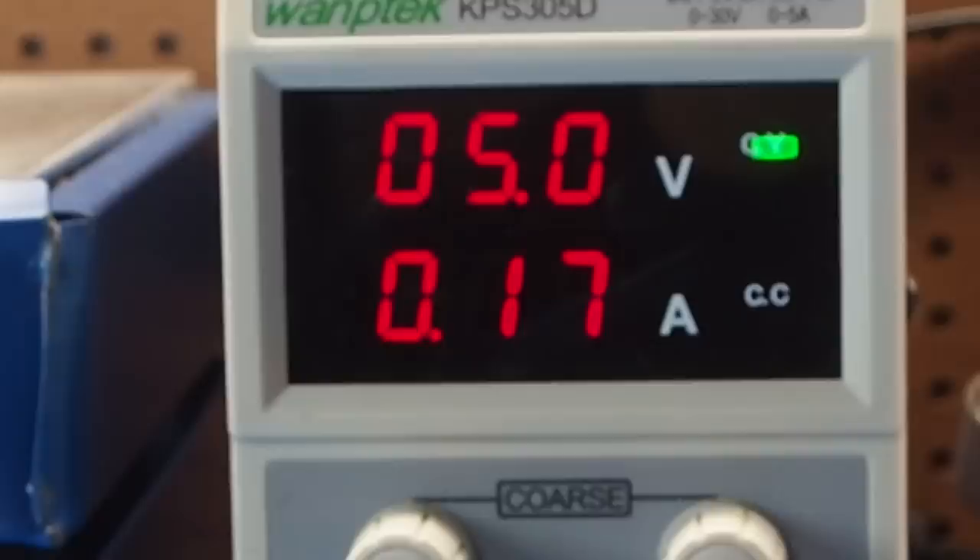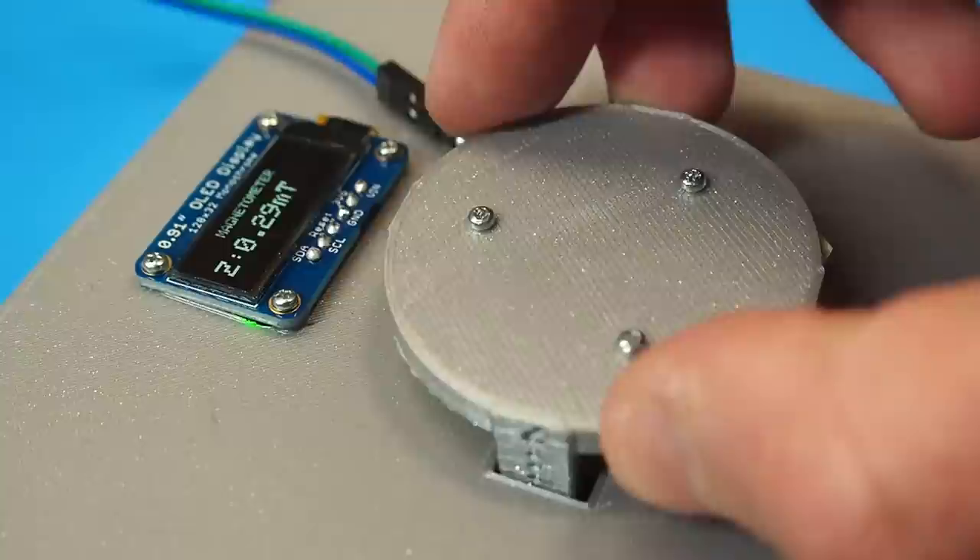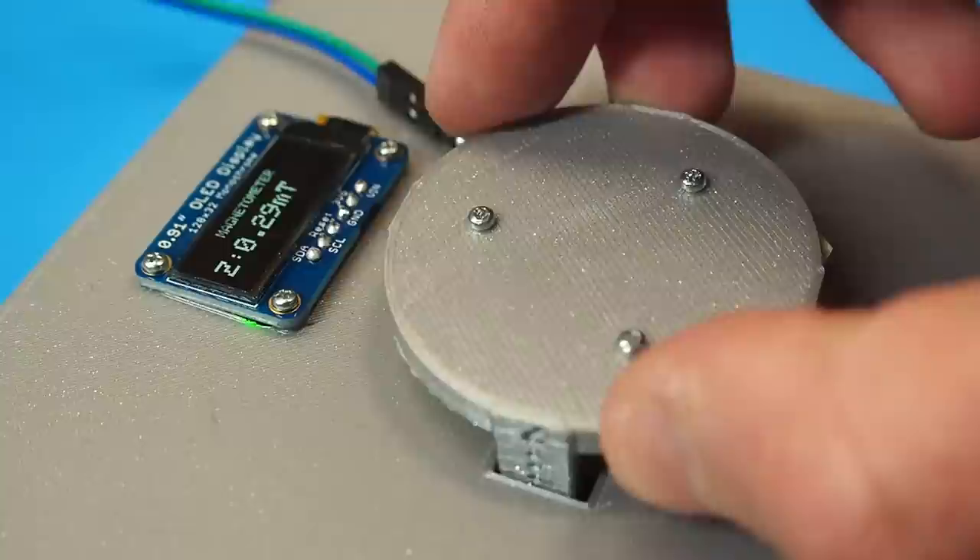I'm not sure if you can get films that are sensitive to weaker magnetic fields, but these are usually used to detect magnets which have a much stronger magnetic field. If we use my magnetometer to measure the magnetic flux density of Flexor, it goes to around 1.27 milliteslas.